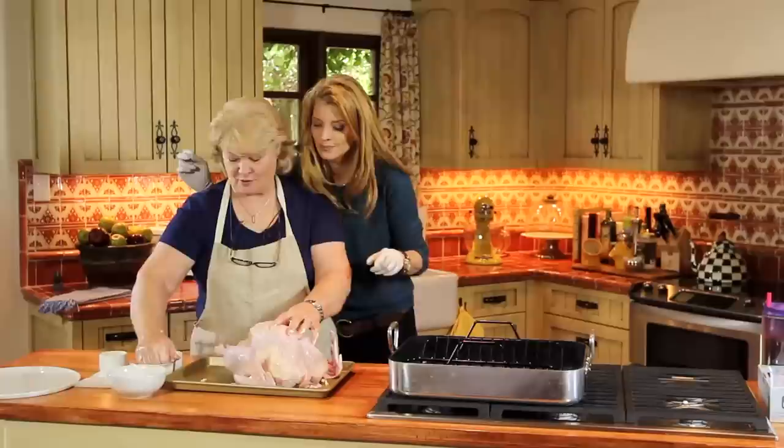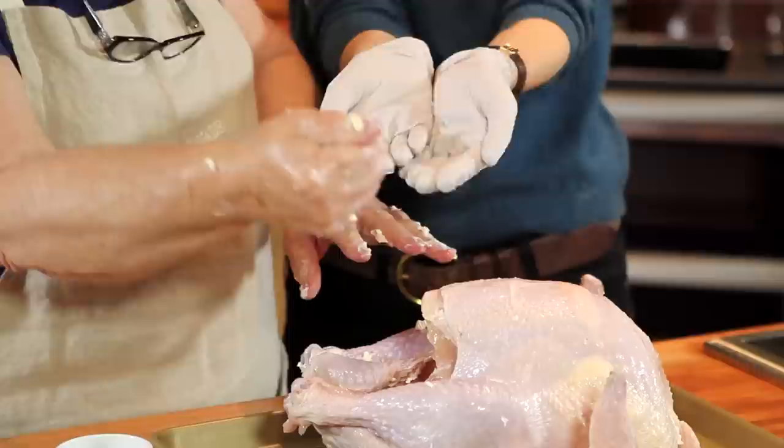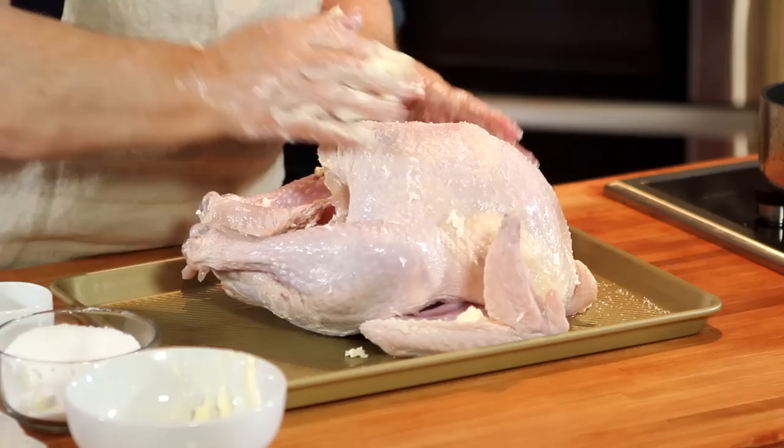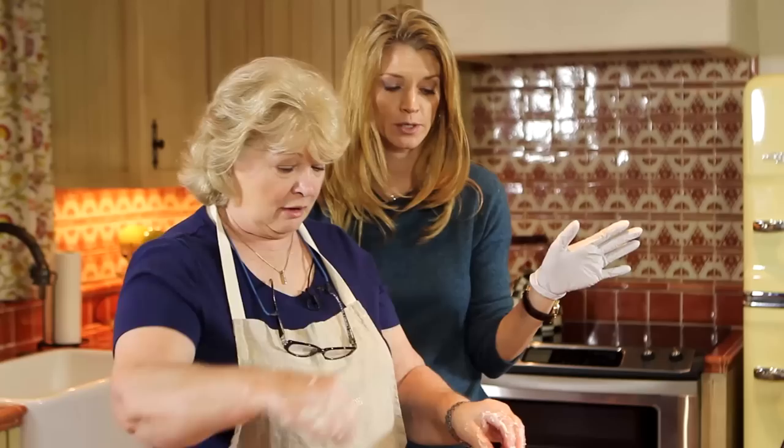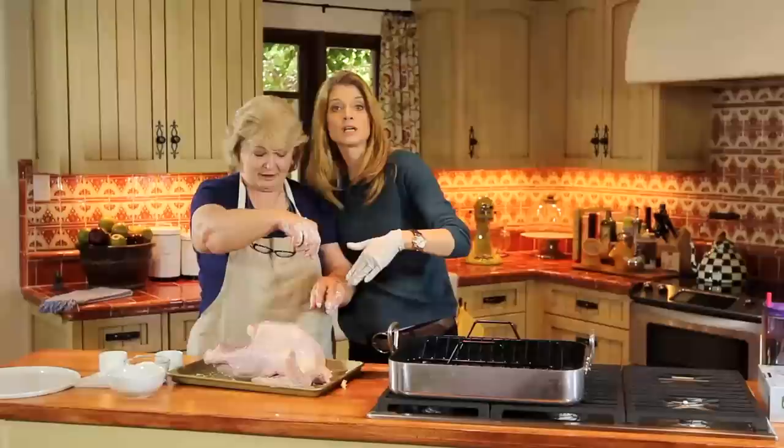Now we're going to start putting salt in it. I've got gloves on. You rub it under the skin, around the bend — you got to go everywhere, in the carcass. Now she's putting a little pepper on it. As you can see, this is not winning a beauty contest.